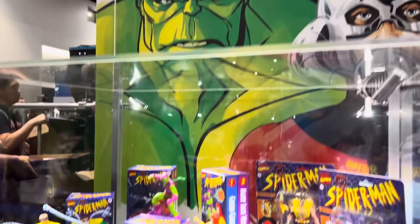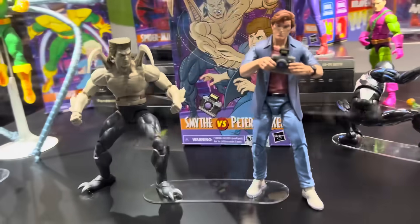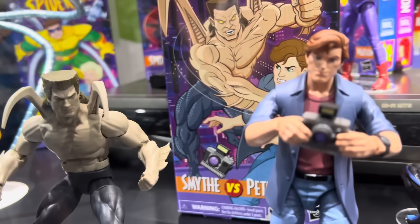Hey, what's up you guys? Sharkmas Prime here. Just got out of the Hasbro Marvel panel to show you guys some of the new reveals. You guys probably saw pictures online already, but they just put them behind the glass. I'm giving you guys a quick video over here of the new animated two-pack.